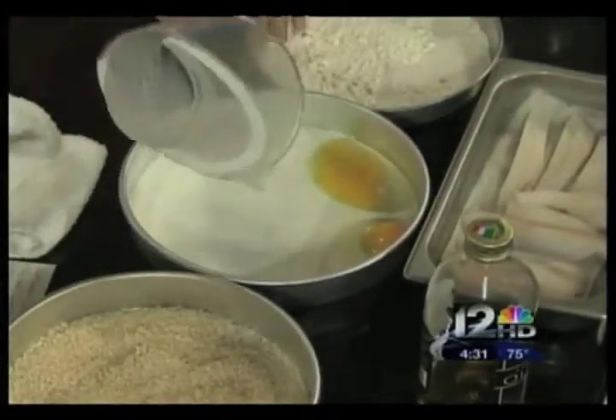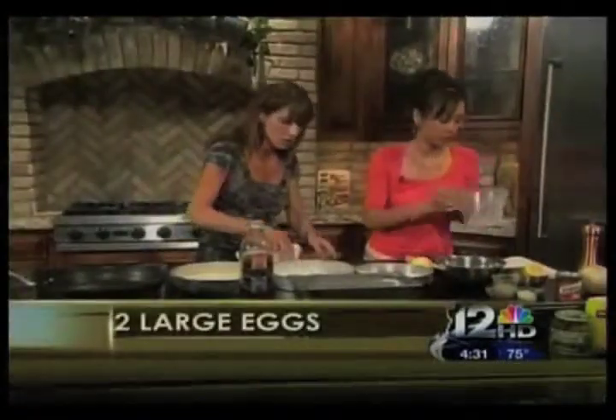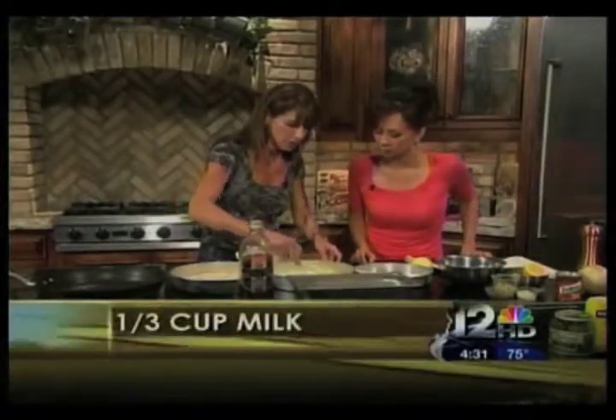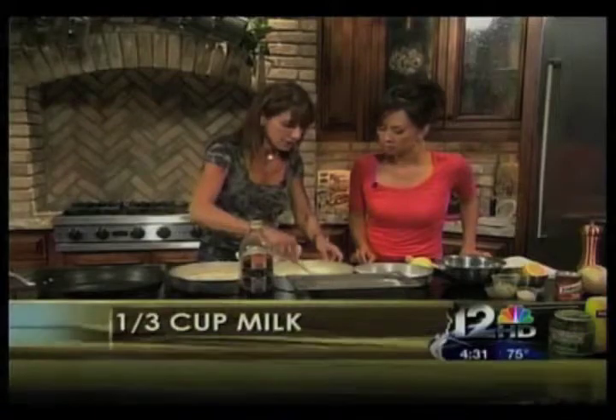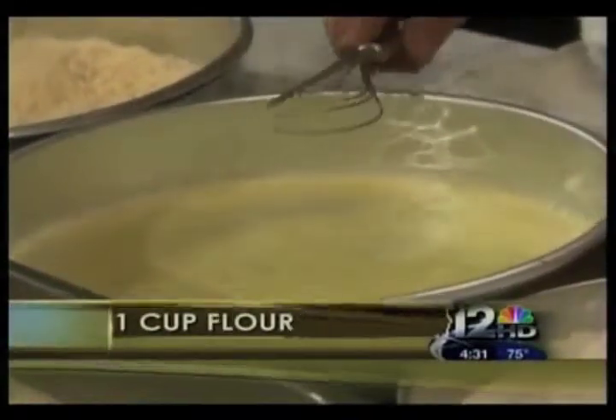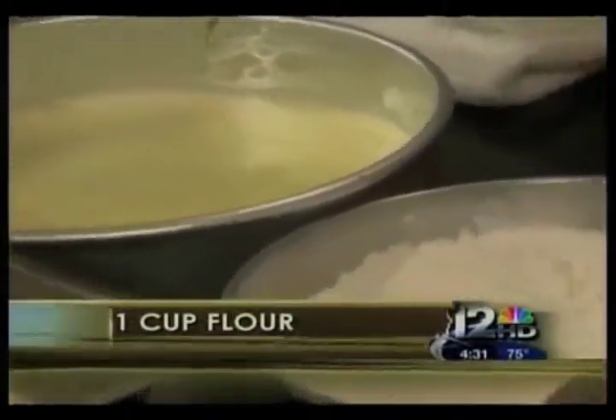Did you use non-fat or low-fat? You can use any kind of milk you want to. I used whole milk for today, but you're going to get a very similar result no matter what. If you're trying to cut calories and fat, use a non-fat or 2% milk. We have just regular all-purpose flour right here, and this is panko.